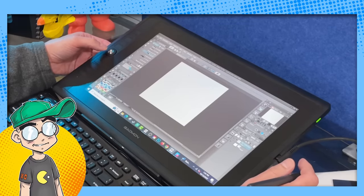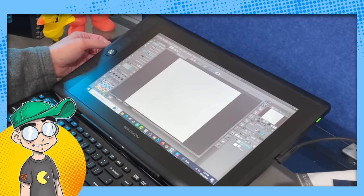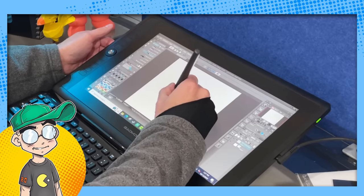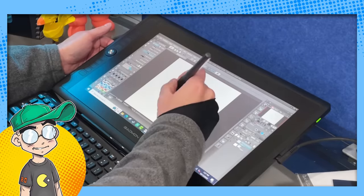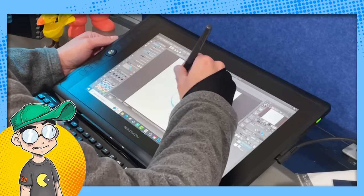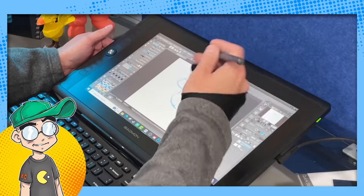Let's see how the sensitivity is on this. This feels really nice — it kind of reminds me of an old iPod. I'm going to do a sketch of Mario since everybody's talking about the new Super Mario movie. Wow, this is really nice. There is no jitter, there is no lag, and these are the default settings. The texture on this tablet is really nice — it reminds me of a Wacom, more so than a lot of the other non-Wacom tablets that are more glass-like.